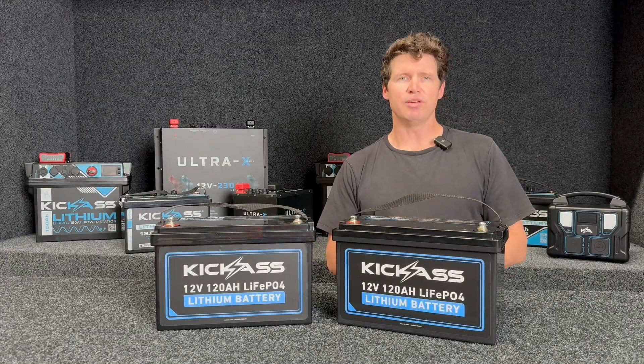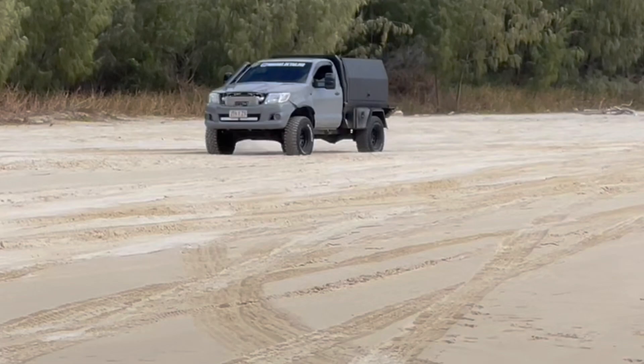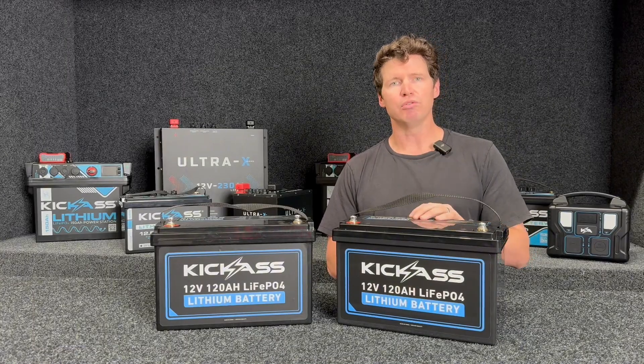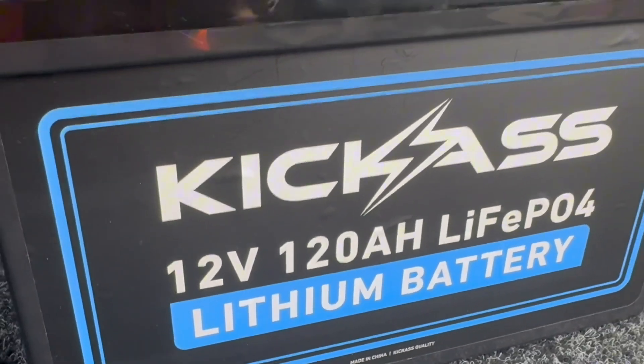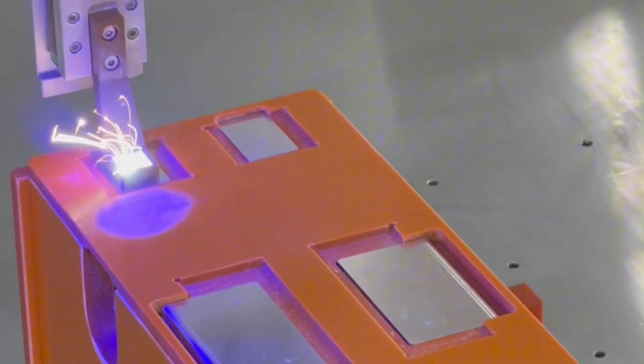Our Kick-Ass Series range of lithium batteries is our entry-level battery for the weekend warrior looking to get into lithium. What we've done to make it affordable is to really concentrate on what's important — that's the usable capacity with our A-grade prismatic lithium cells.